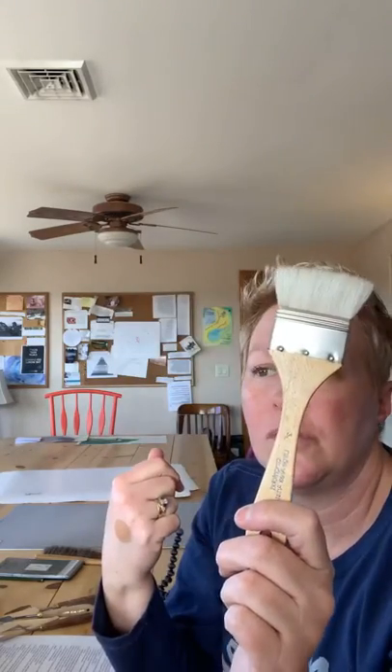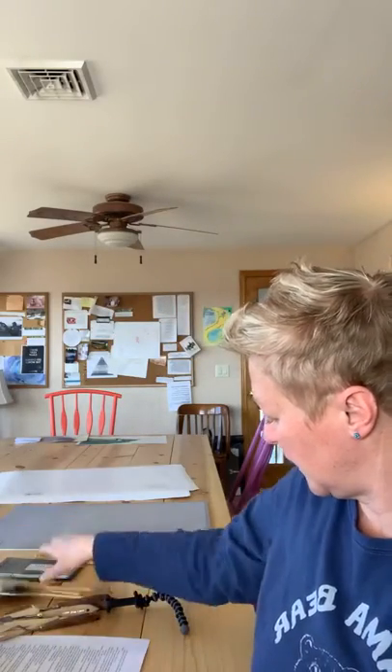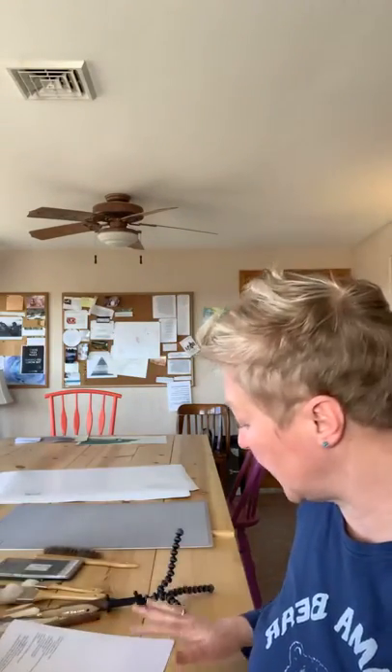For brushes I have a set I use to lay down large areas of water — they're very soft. You really only need the 2-inch large area artist brush. You could also use a kitchen sponge or a foam brush; there are lots of options. The ones I use have natural bristles, which you probably want.